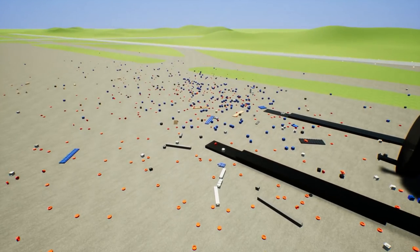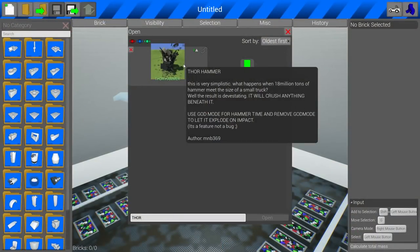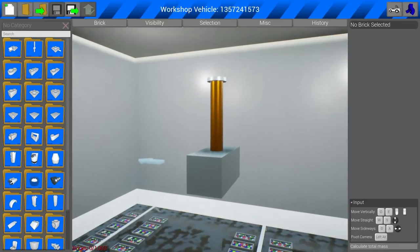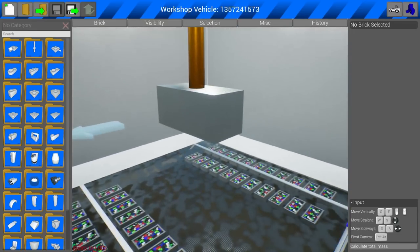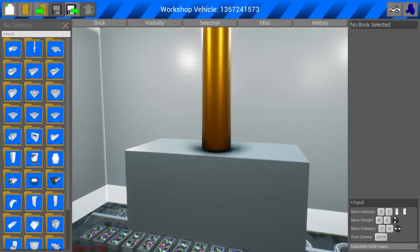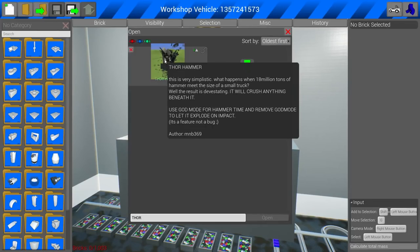If you guys have any other ideas for this one, let me know down in the comment section below and we might pull this thing back out. Anyways, I think it's time to move on to the next creation. So we have a very cool creation here — this is Thor's hammer. Of course when I think of Thor I always think of the Avengers. This is made by MNB, and MNB is an amazing creator. It is 18 million tons of hammer, so he's using a very heavy material, and I'm assuming these are a bunch of pieces kind of inside each other.